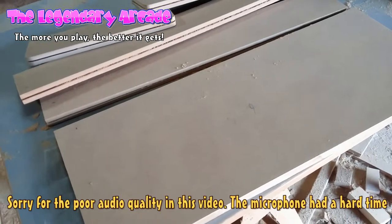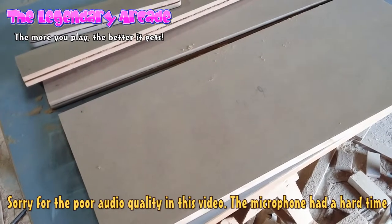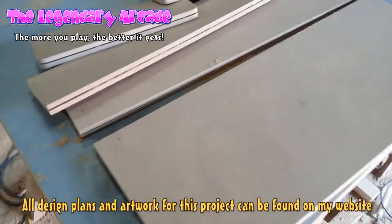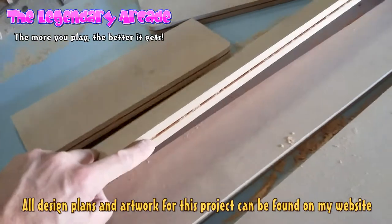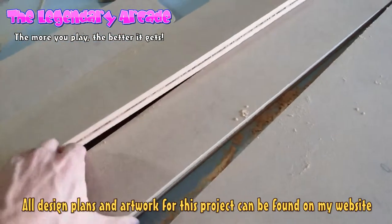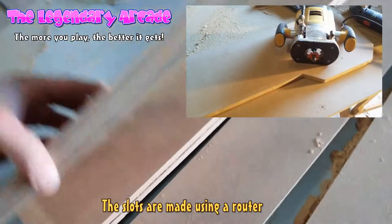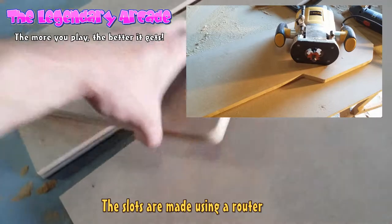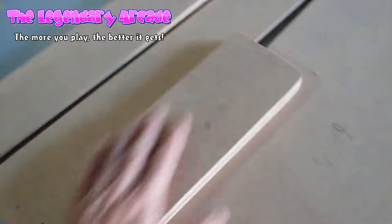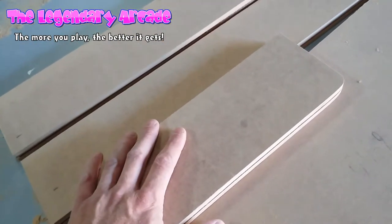Hi everyone and welcome to the Legendary Arcade. Today I'm working on the control panel for the Halloween cabinet. I've just finished cutting the pieces and making the slots for the T-molding. This is the front and the back, the bottom of the box, and I have the two side panels here. They've all been sanded down along the edges and on the top, so it will look nice when I paint it.